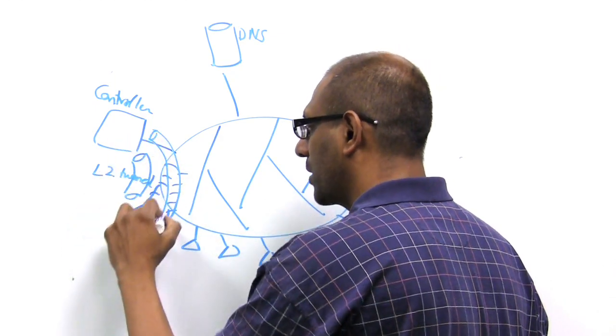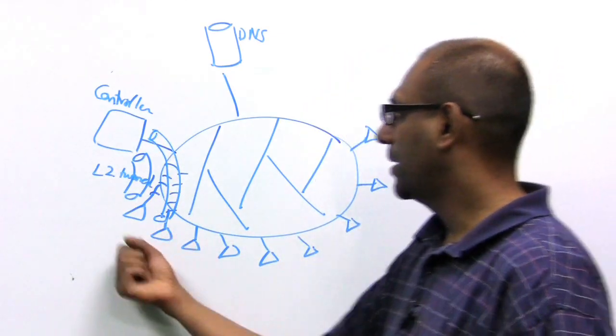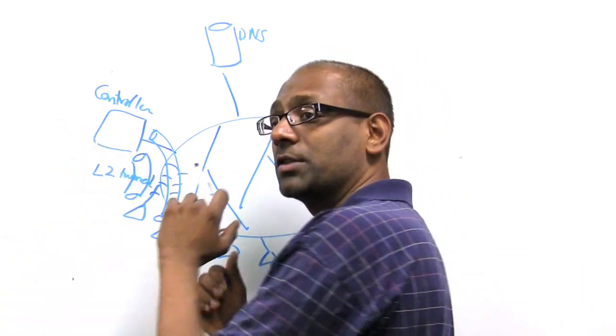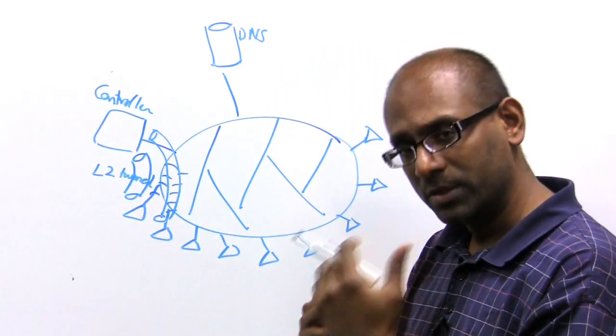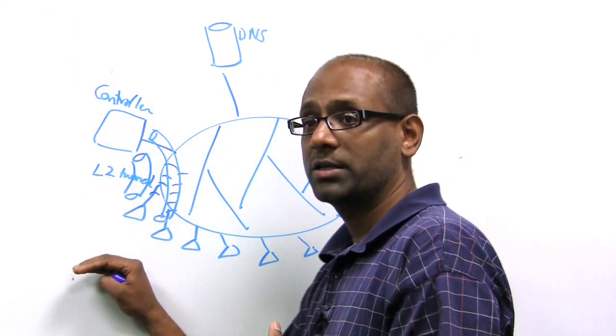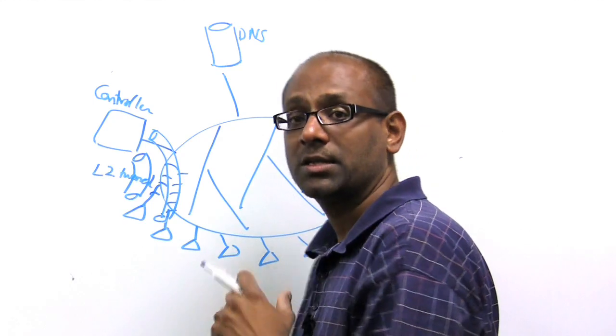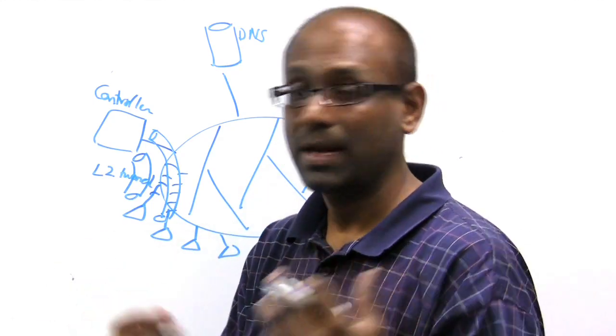Once the access points connect to the controller, the controller recognizes them and makes sure that the software is appropriate. If the software is not the same revision, the controller does an automatic upgrade if so configured, and then it starts downloading all the wireless LAN policies.